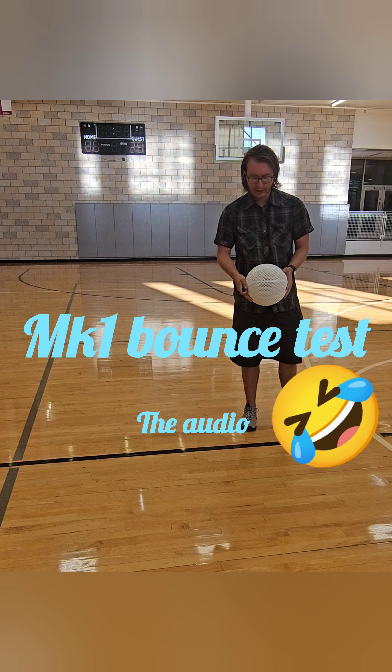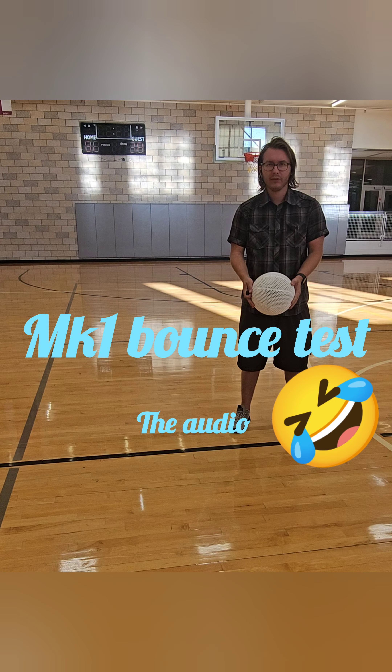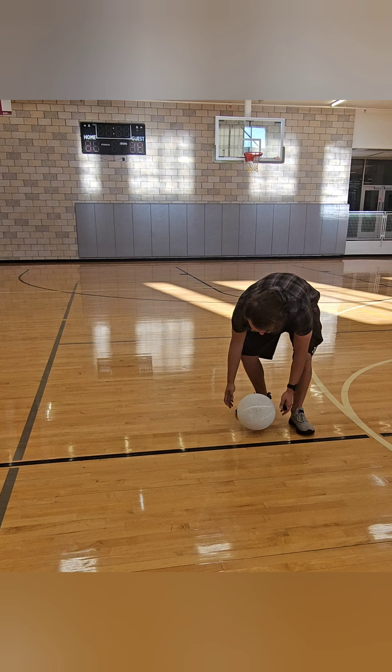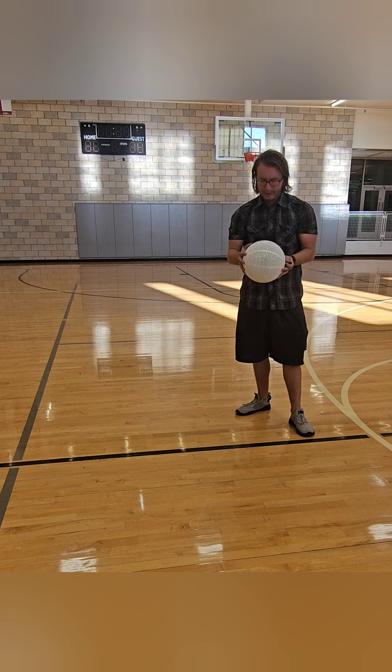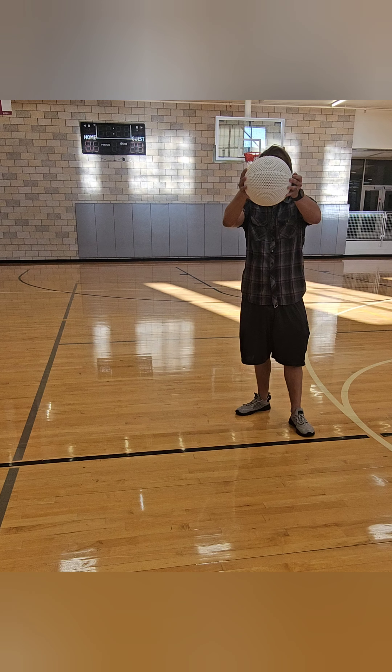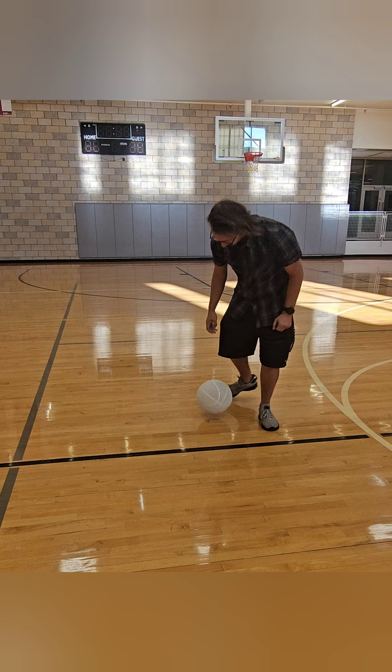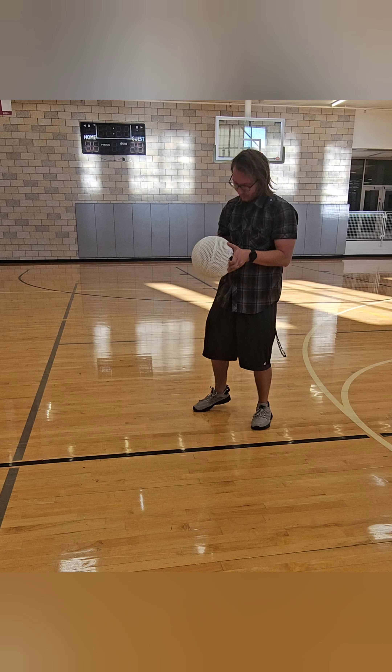All right, here we go. Let's start with a waist height drop. Oh my God. Oh my God. Oh my God. Oh my God. Oh my God. No.